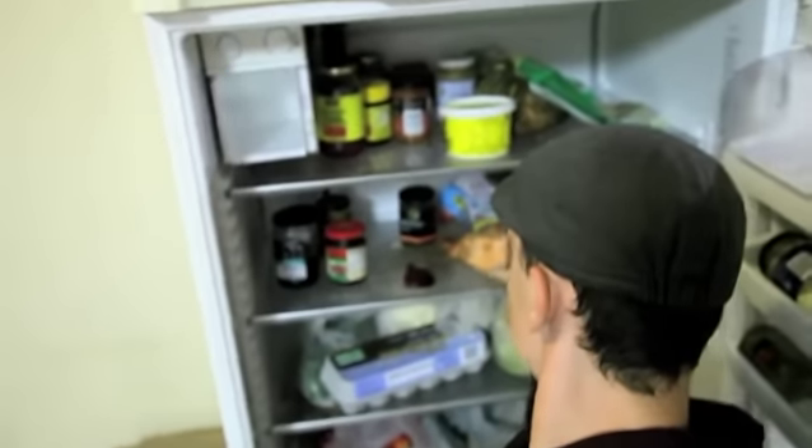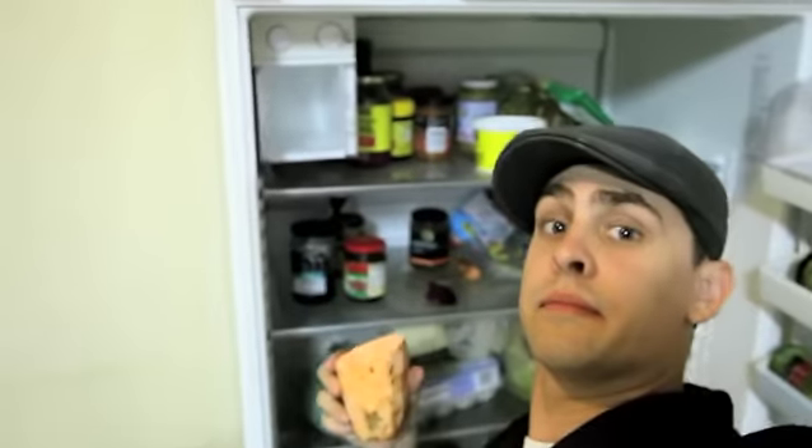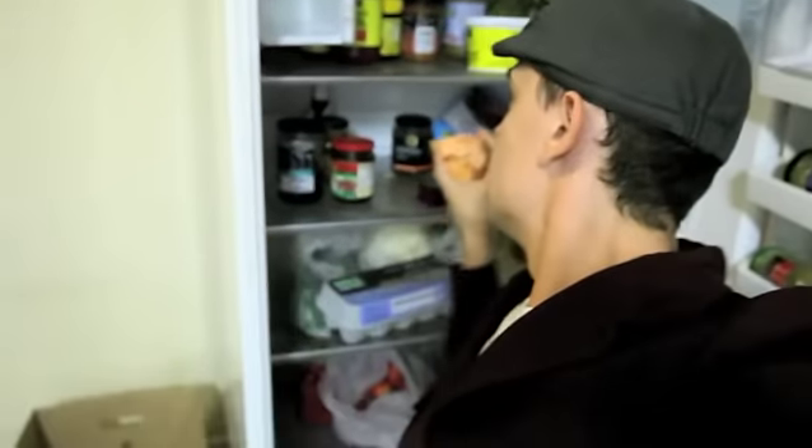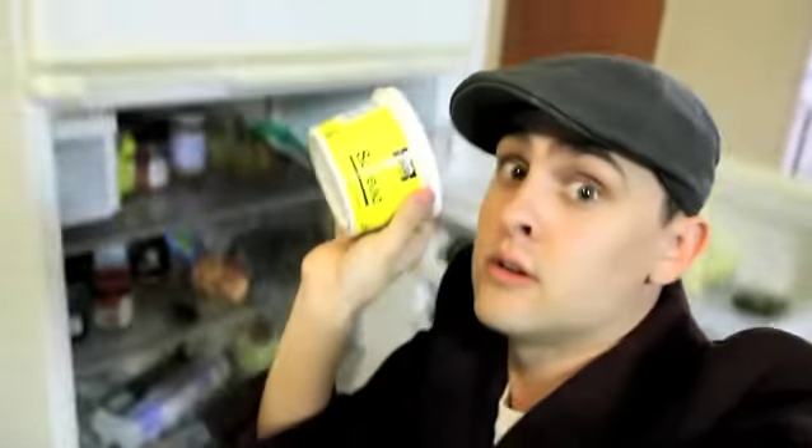So say if you want half a yam, or some spread — some reduced fat canola spread — that'll do. That's what we'll have. Put that on a bit of bread.